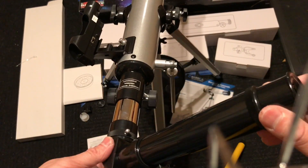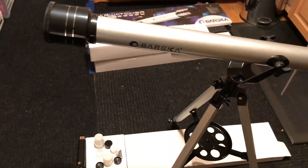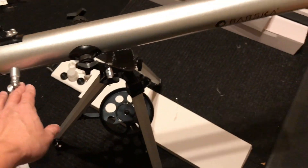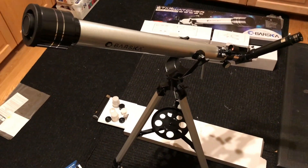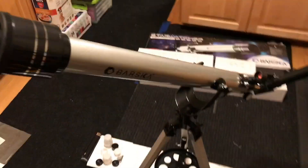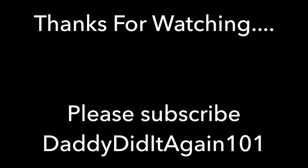Now this thing is ready to get tested. I cleaned up the mess and this is how it looks — pretty professional for $40. It rotates really smoothly, and it comes with a cap to protect the lens. I hope my son will like it. I'm sure there are better telescopes out there, but this is a good piece. Thanks for watching and please subscribe — I have a lot more unboxing and DIY project videos. This is Daddy Did It Again 101 channel.